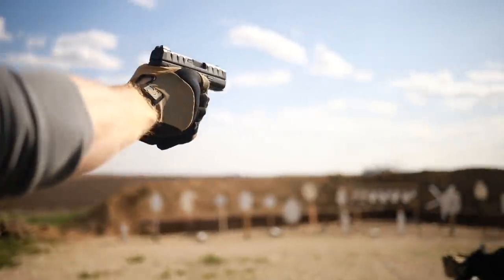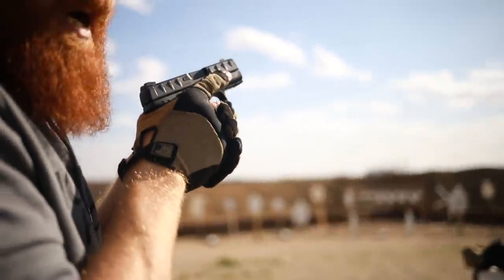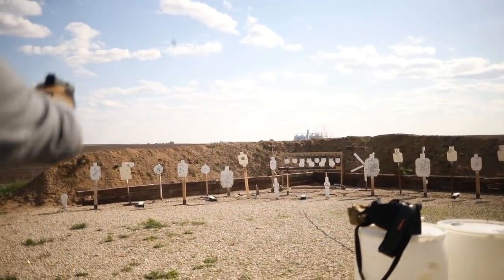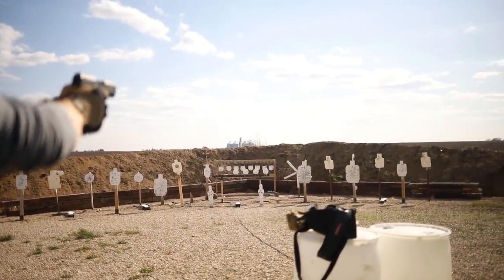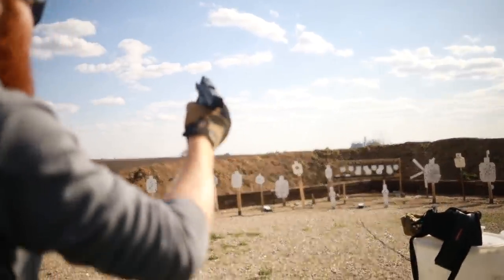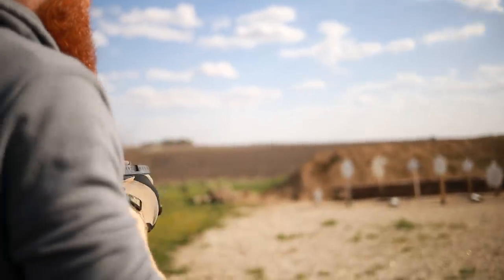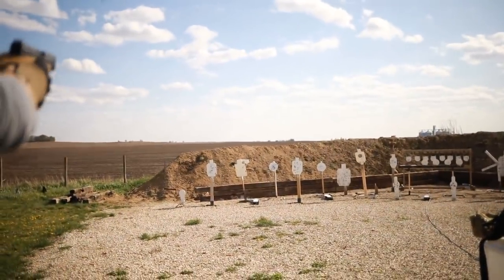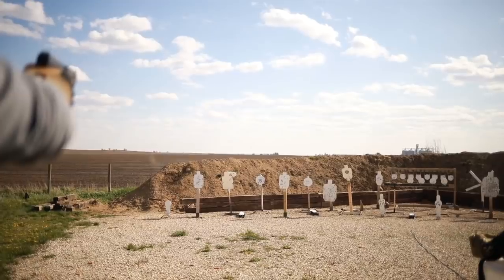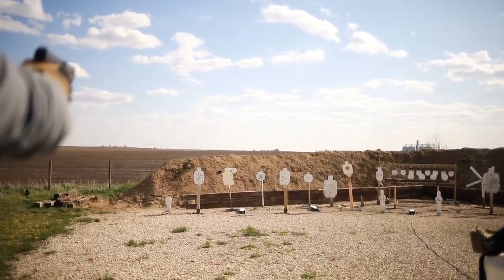The real good side to the Beretta APX is the price. The price on the Beretta APX varies somewhere between $300 and $400. You can even — well, before all the craziness that went on — see them for under $300. Before the toilet-paper apocalypse, these guns were really cheap. Now they're just still pretty cheap, which is really nice.